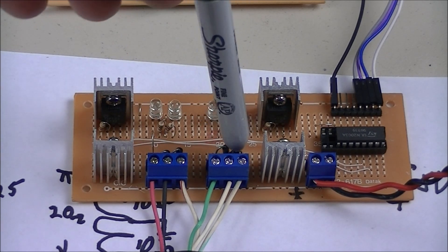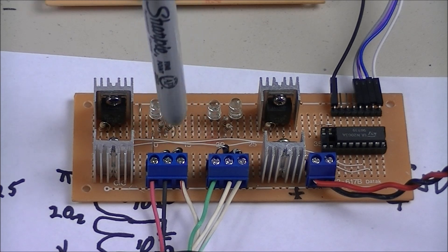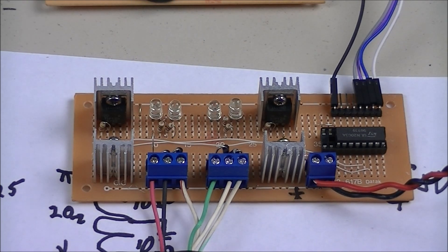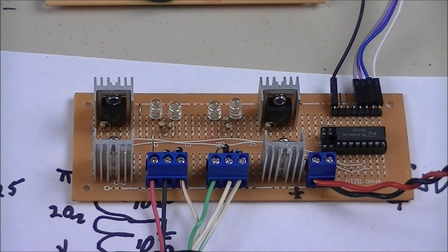Also behind here you can see some spike suppressor diodes, and these LEDs are for indication. I'm going to go ahead and apply power to the board now.